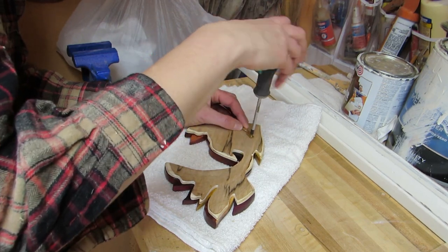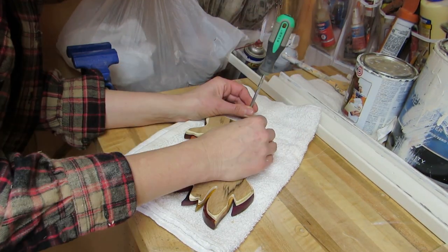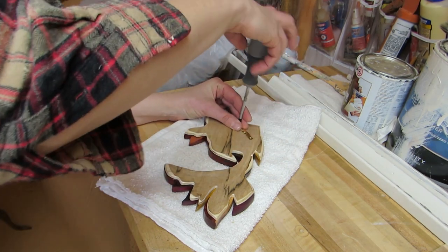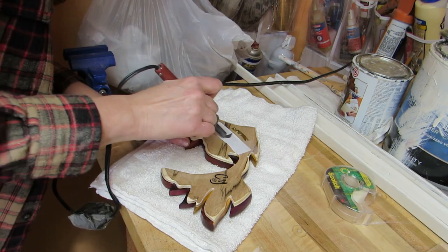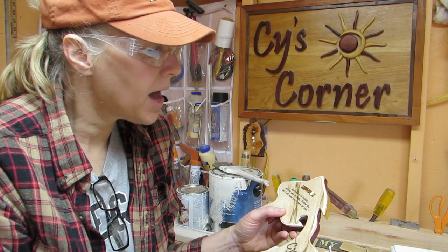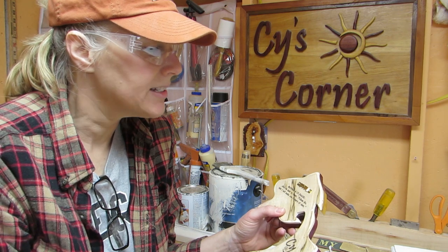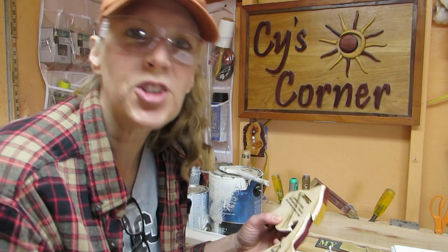I added a hanger on the back with some little screws — these little screws are awesome. Then I added my signature and a verse. The verse I picked is Matthew 4:19 from the New American Standard Bible, and it says, 'And he said to them, follow me and I will make you fishers of men.'